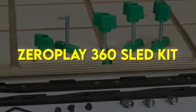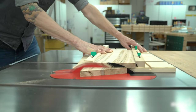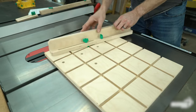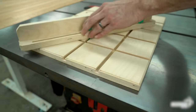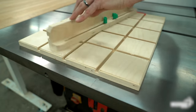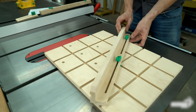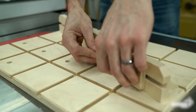Zero Play 360 Sled Kit. Build the most versatile sled in your shop, fast. Many table saw sleds have only one function and factory miter gauges have a limited range of angles. With its unique grid layout of dovetail grooves, this sled is fully adjustable to cut any size stock at any angle. We've combined the ease and accuracy of the Zero Play miter bar system with the versatility of the all-new Matchfit dovetail hardware. Using the Zero Play miter bar's one-touch calibration, you instantly fill the full width of the miter slot for no side-to-side play.